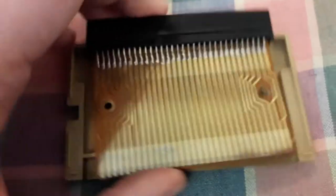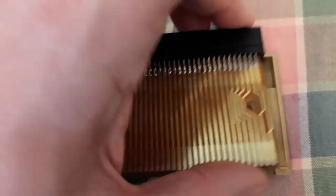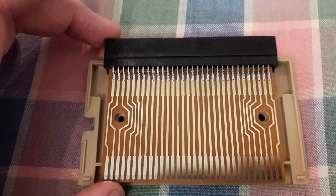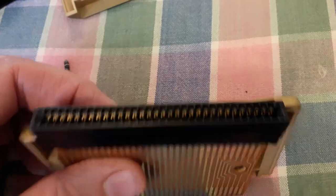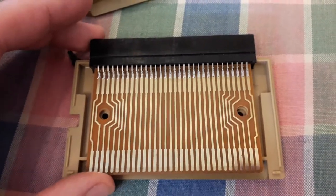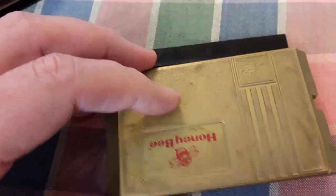It's very simple — it's just a pin extender, so it doesn't do anything fancy. It doesn't do any region bypassing or anything. It literally is just a riser to lift the edge slot higher up out of the console so you can fit and play a Japanese game on a Genesis or PAL Mega Drive.